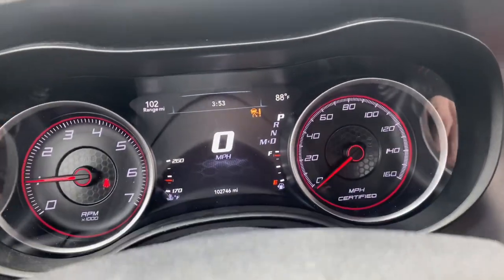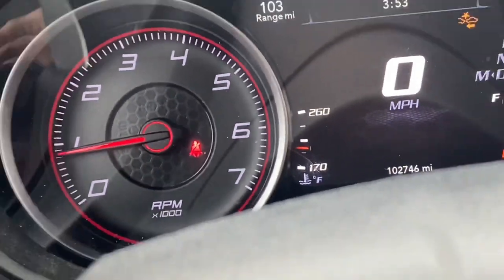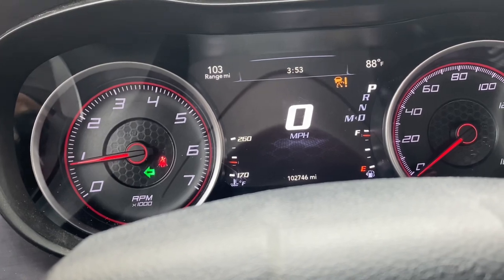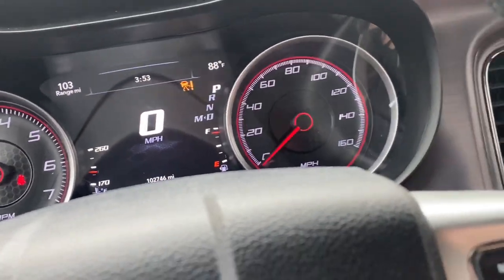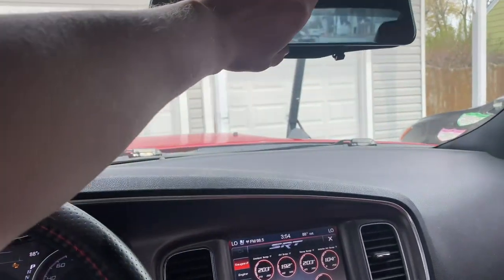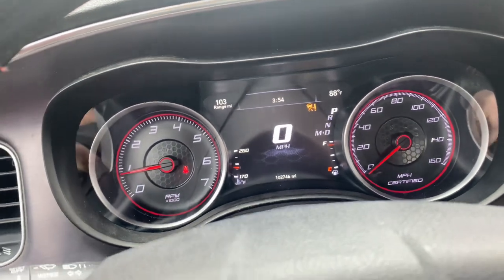It shows my current gas over there, and I think I can change where those are placed. I like how it shows the cooling temperature. Some of these gauges are digital, some are analog, and the middle is digital. I just prefer this — it's such a cleaner look. This took me probably about an hour and a half just to make sure everything was good and to check everything.